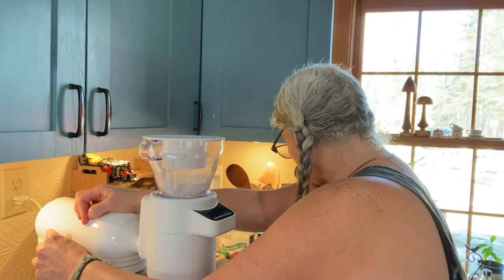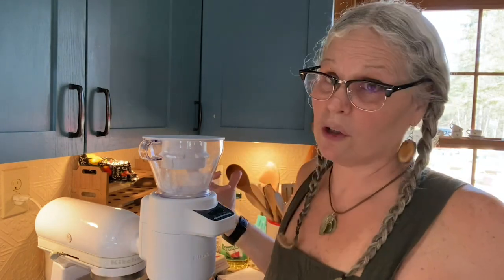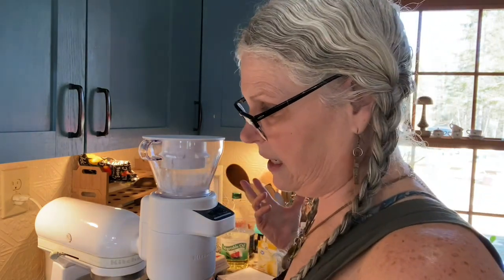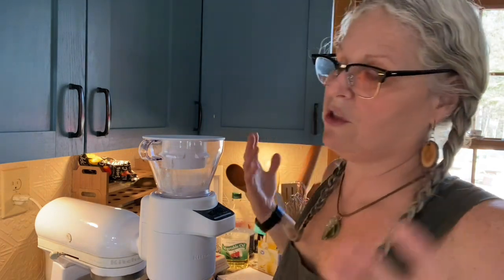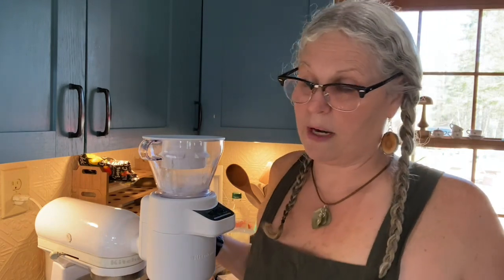Always check your recipe even though you know it by heart — when you're so used to making something it's easy to skip a step. At my old house I had four ovens going at one time: one on the first floor, two on the second floor, and one on the third floor. With Cody, I'd take 75 loaves to the farmer's market and we'd sell all of them.